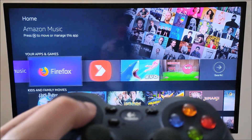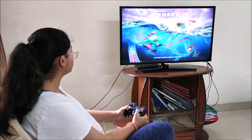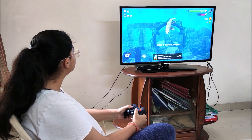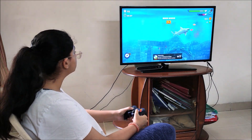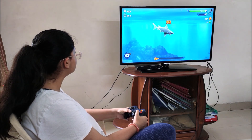Let's see if we can use a wired gamepad. The one I am using here is the Logitech F310 gamepad. I can now play games on my Amazon Fire TV stick.